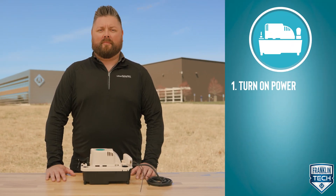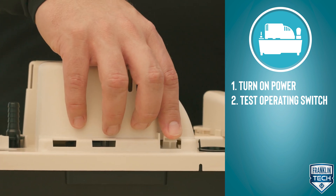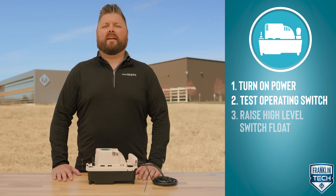First, turn on power to the pump. Second, test the pump operating switch by depressing it lightly for the external test run lever to start the motor. Finally, test the high-level switch by raising the high-level switch float.